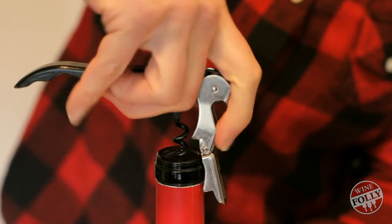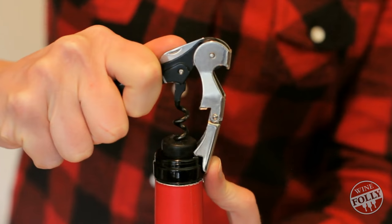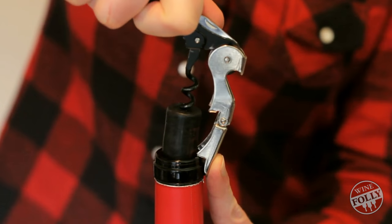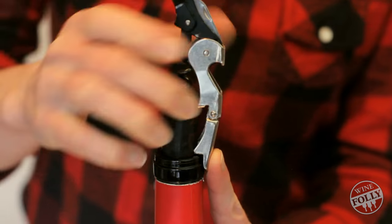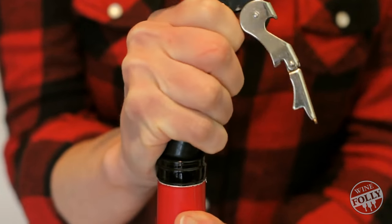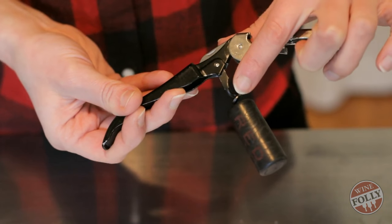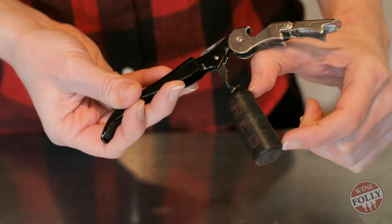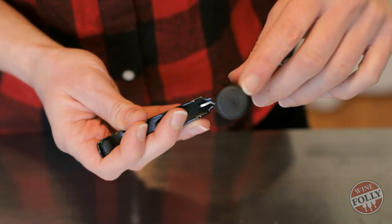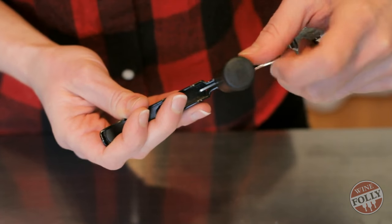Start levering on the first step, and then move up to the second. You can ease the rest of the cork out with your hand. As you can see, there's one curl left on the screw in this particular type of waiter's friend — it's not too long, so it hasn't pierced the cork. That's good.